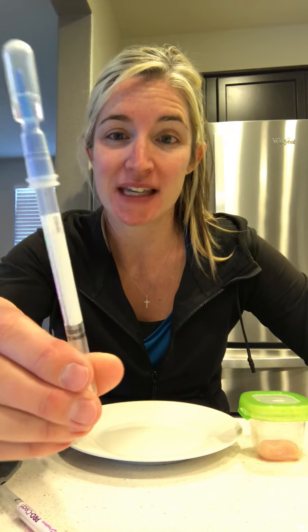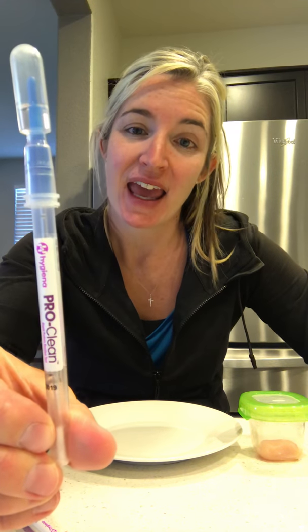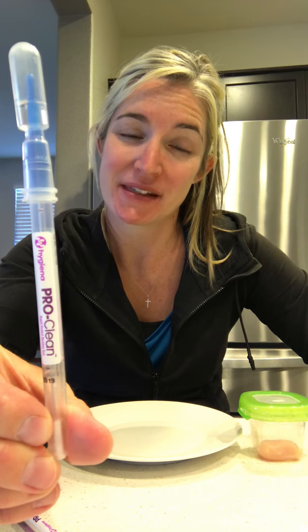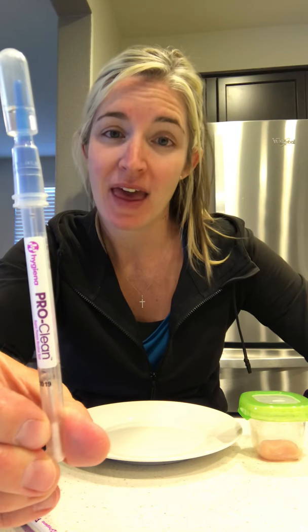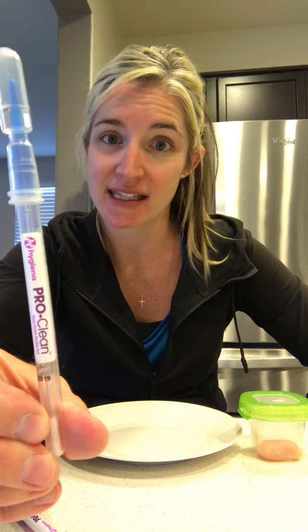Hi, Liz Hedin here, your Norwex independent sales consultant. I'm going to be doing the raw chicken demo for you. I'm going to be using these ProClean ATP protein swabs. They are from a third party and they are medical grade protein swabs.